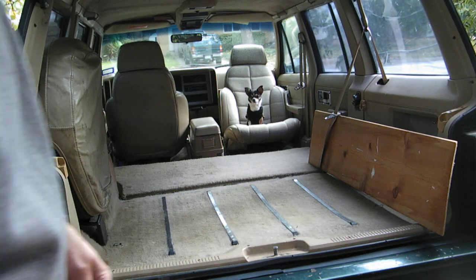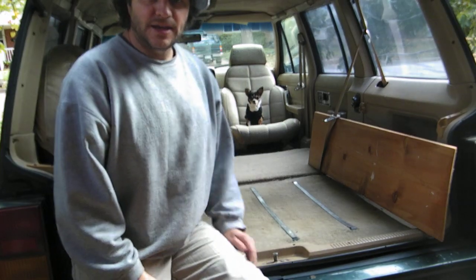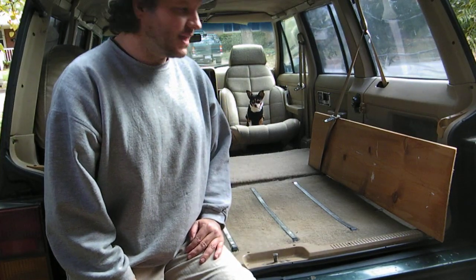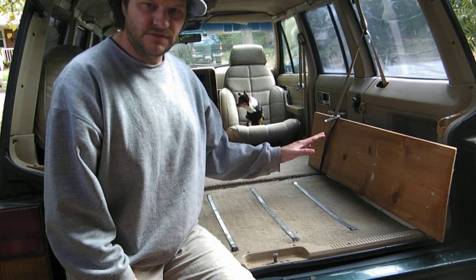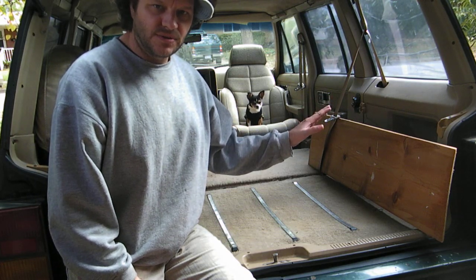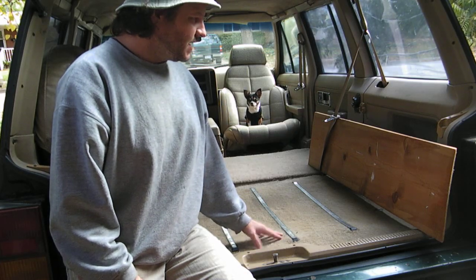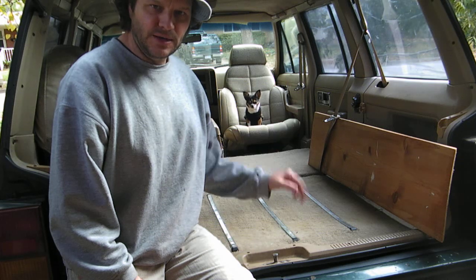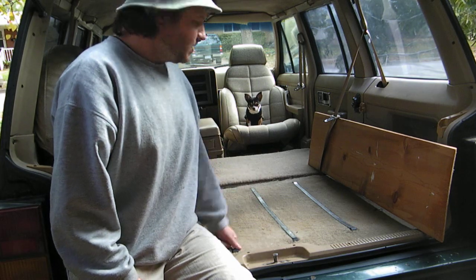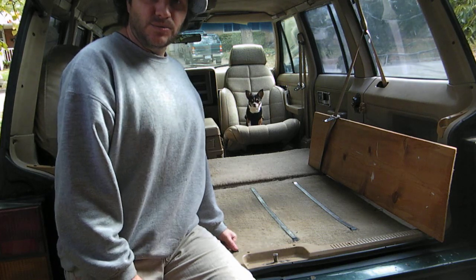Hello YouTube. Today for the Jeep Camper — 1992 Jeep Camper — I'm going to focus on building a kitchen food storage area on the right-hand side. It's going to be very minimal because we're working with a minimal space here, a little more than a car.